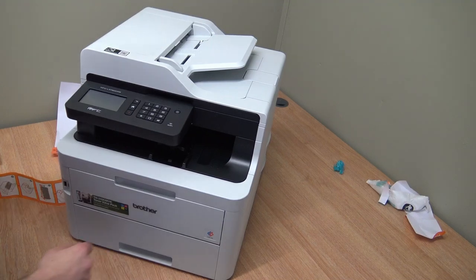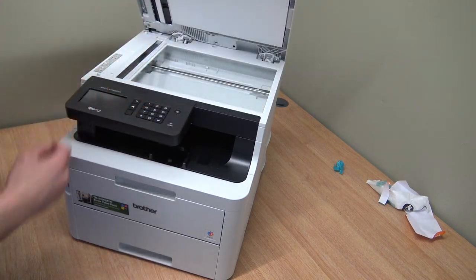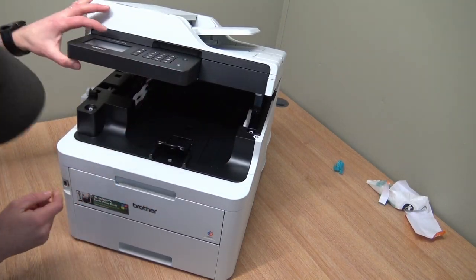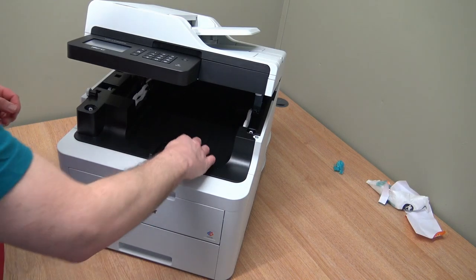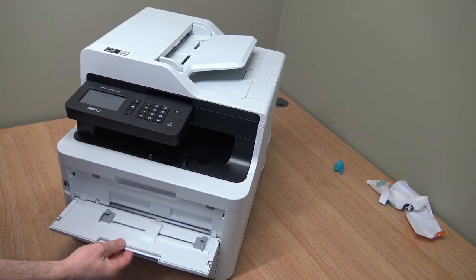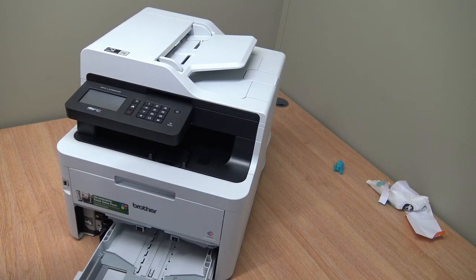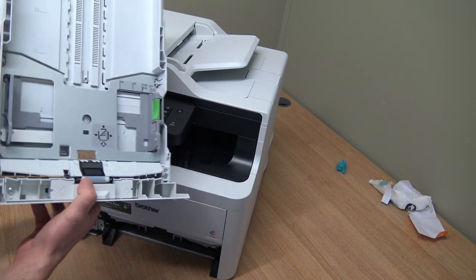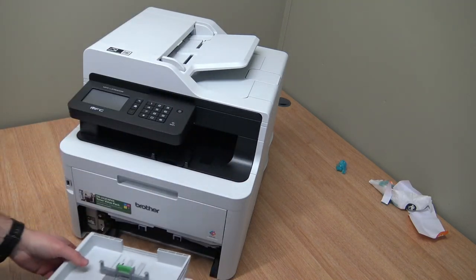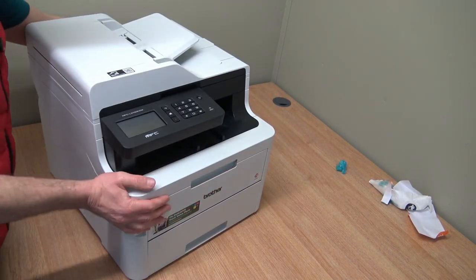Let's have a quick look around. There's the document feeder - simplex, so it doesn't do double-sided copying. There's a stop to prevent paper falling out the front - that's good. I've got a bypass manual feed, looks like single sheet. Paper cassette holds 250 sheets of paper at 80 gram. USB on the front for print and probably scan-to-USB.